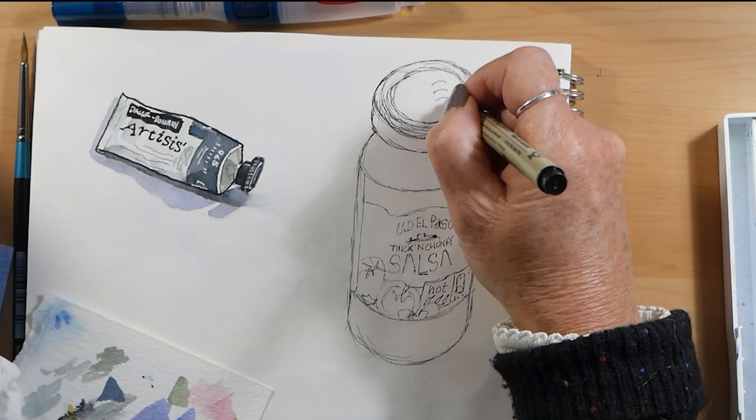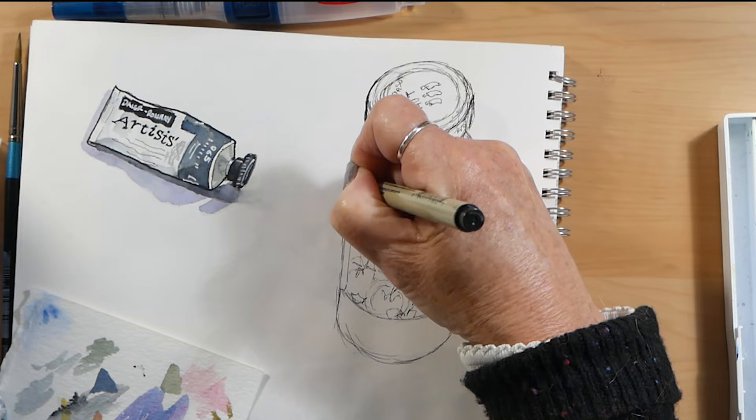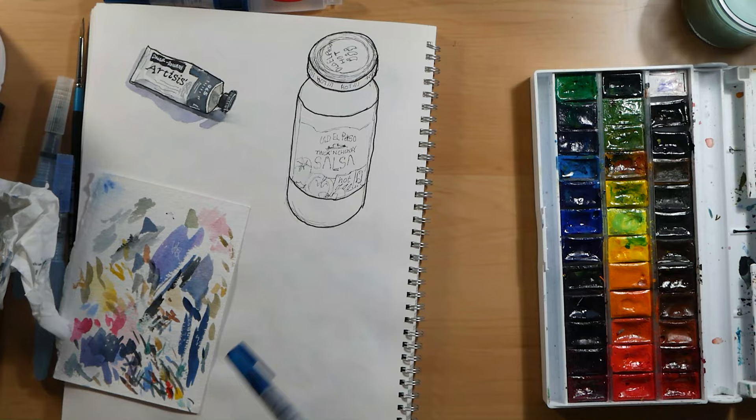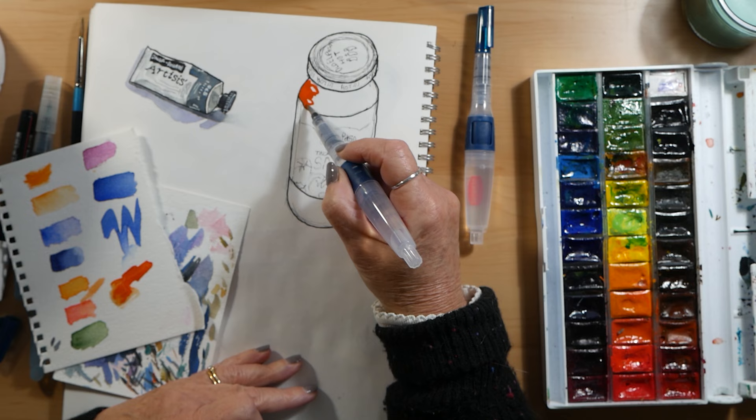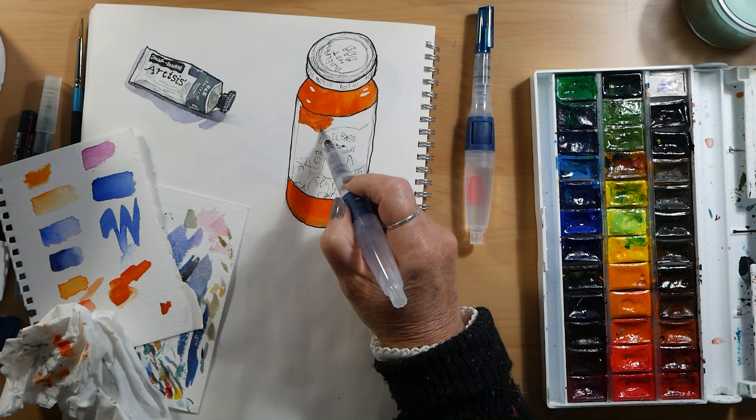In Betty Edwards' book 'Drawing on the Right Side of the Brain,' she quotes Gertrude Stein asking the French artist Henri Matisse whether when eating a tomato he looked at it the way an artist would. Matisse replied: 'No, when I eat a tomato I look at it the way anyone else would, but when I paint a tomato then I see it differently.' That is the best quote I've seen about how to see in art. That book is a really, really good book whether you're starting out or already doing lots of drawing and painting.